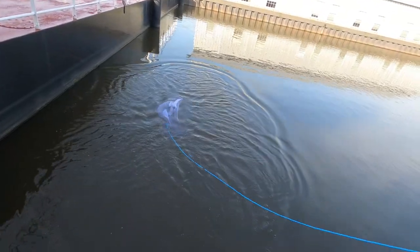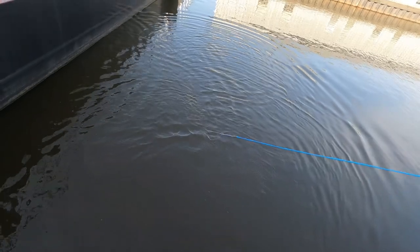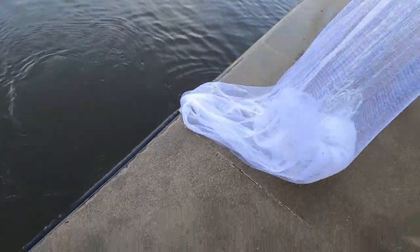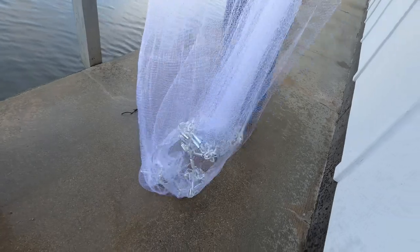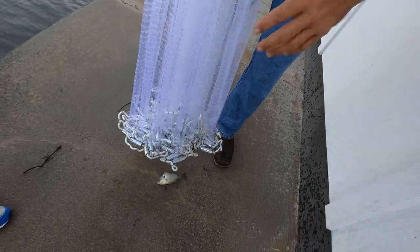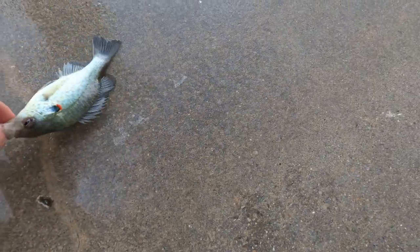Definitely better! Yes sir, I like it. Not as heavy of a cast net. We got one — one perch, that's a lake runner. Wait, I always get confused — is that a goggle eye or a lake runner? That is a goggle eye. The ones with the big mouths are lake runners, correct.